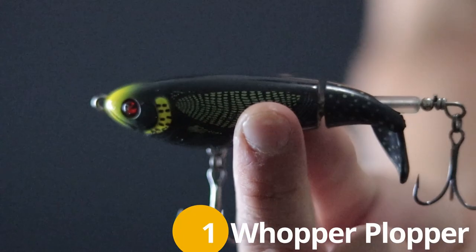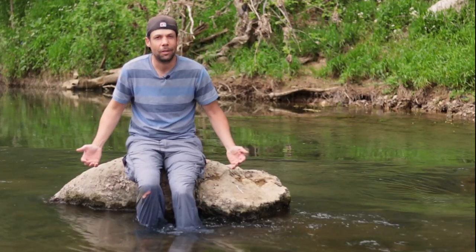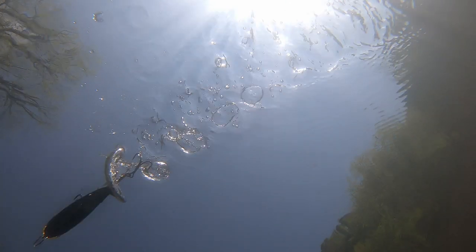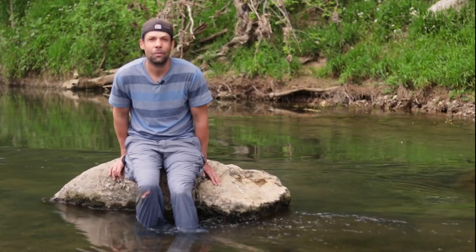Probably my favorite lure - and also everybody else's favorite lure in the fishing world - is the Whopper Plopper. In small streams like this I use the Whopper Plopper size 90, and my favorite color is Loon. It's extremely easy to fish: you throw it out, it floats, you reel it in, that's about it. You can't mess it up.